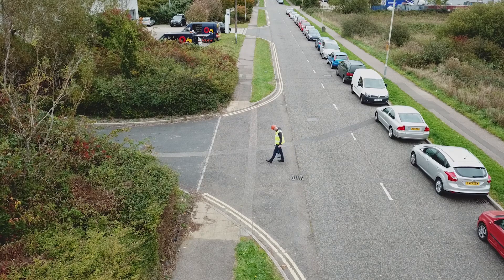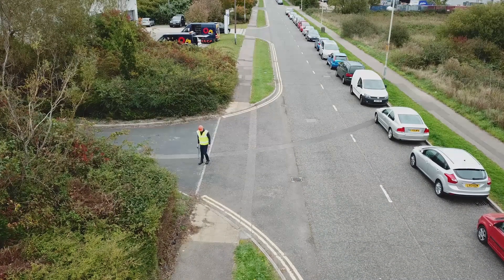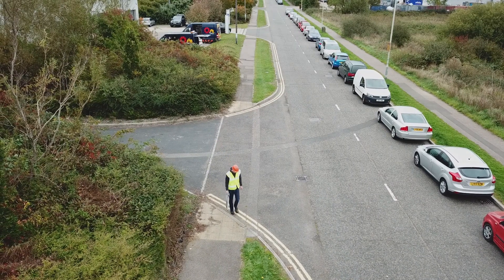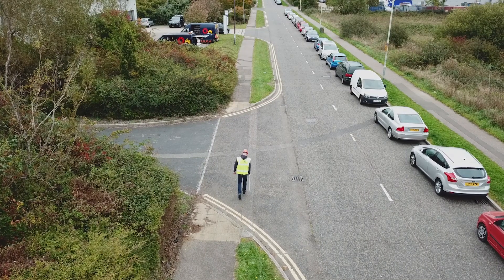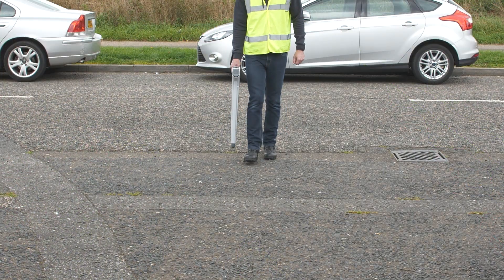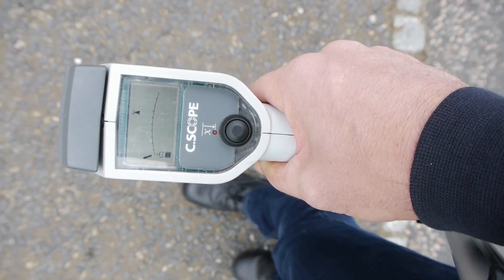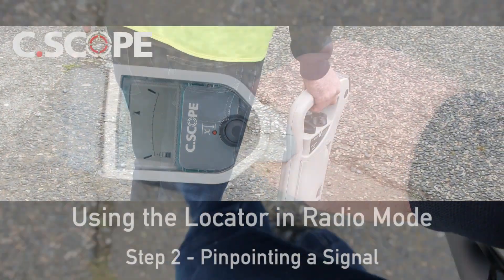Ideally, the locator blade needs to be orientated at right angles to the metal pipes and cables to be detected, but it can cross at a lesser angle and still detect their signal. It is only if the blade is exactly parallel to the buried surface that it may not detect the radio signal. Take care not to swing the blade when scanning, but keep it close to your side, pointing directly down. The locator will give an audible and visible response when a radio signal is detected.